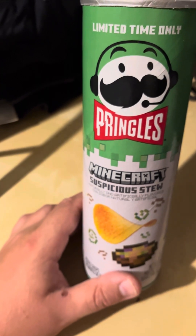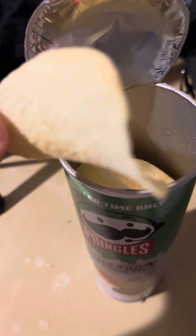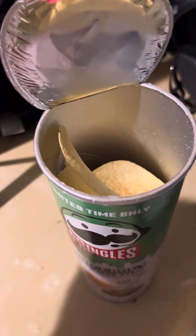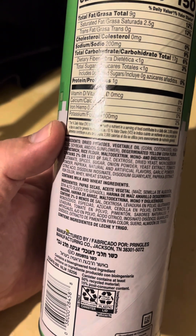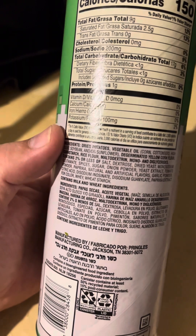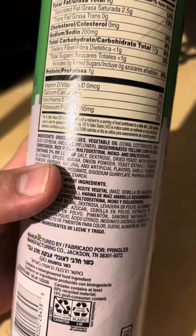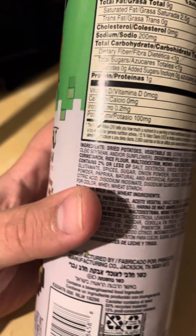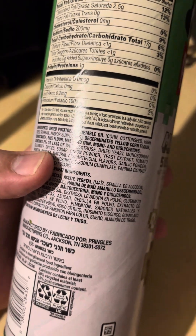Hmm. It tastes a little bit different — you get the natural Pringles taste, and it's kind of hard to tell what else it tastes like. It kind of tastes like just a little bit of paprika. You can definitely taste the paprika; I don't taste a lot of onion powder, but there's tomato powder, paprika, and garlic powder listed.